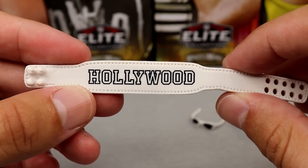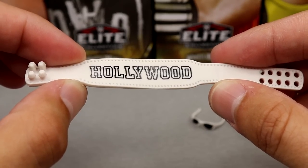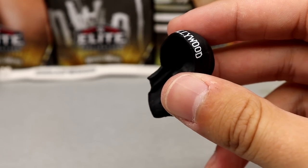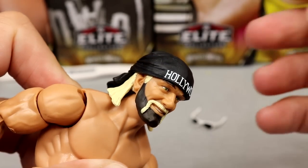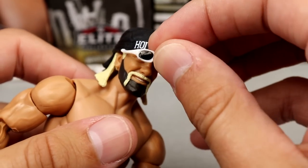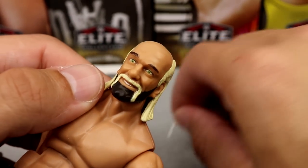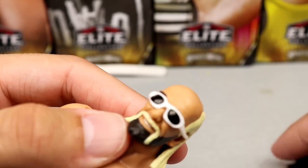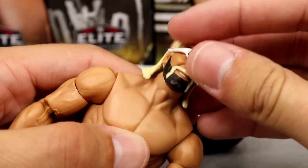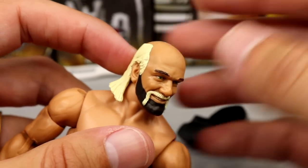My Hulk Hogan belt connoisseurs will let me know the details in the comments. I know people are tired of this mold. The bandana fits fine but is a little loose — it kind of falls right off. The white sunglasses are the same mold as the Ultimate Edition and don't really stay on. The only way to make it work is to finagle it underneath the bandana, and even then it will fall off. They really need to give us a new head sculpt. We've seen this one for years — give us a new older Hulk Hogan head sculpt.